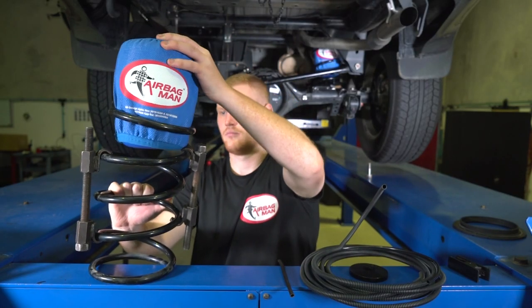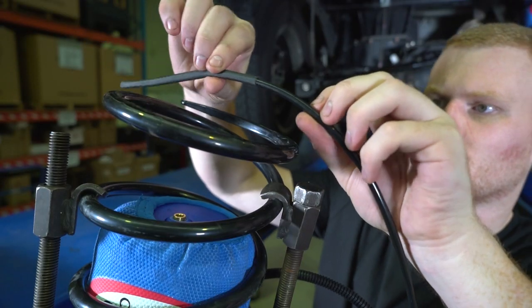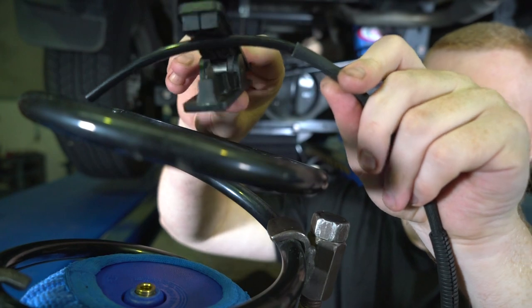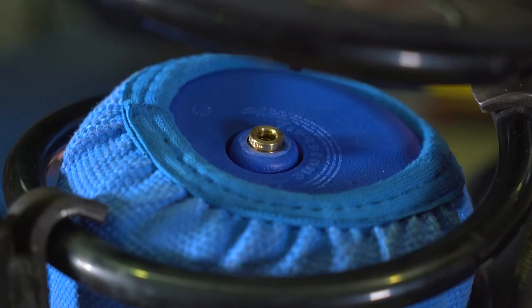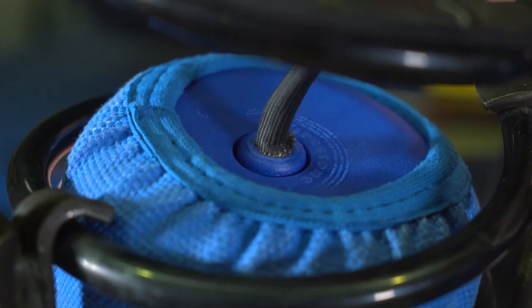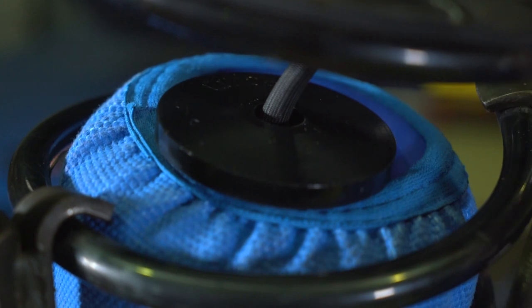Before the coil is reinstalled, insert the airbag into the coil spring. Add the protector sleeve to the airline. Cut the airline cleanly with either a sharp Stanley knife or tube cutter. Insert the airline securely into the push-connect fitting of the airbag and place the protector spacer with the countersunk hole facing the fitting.